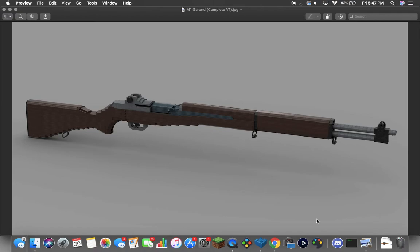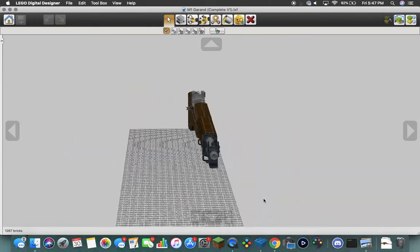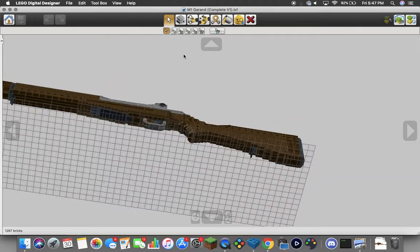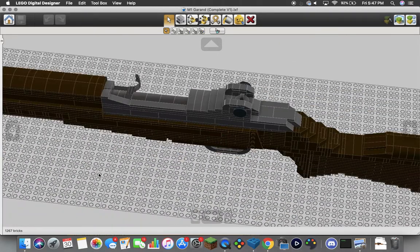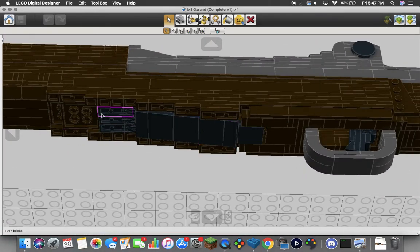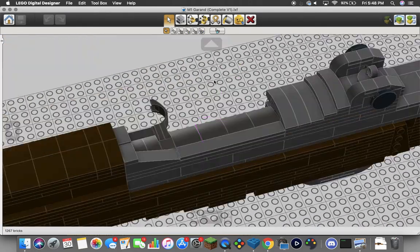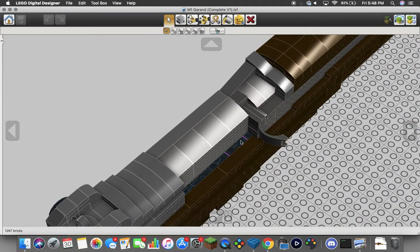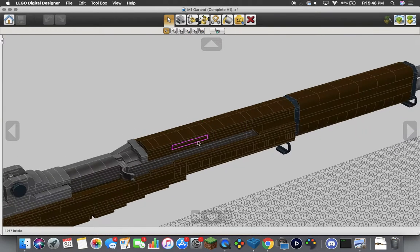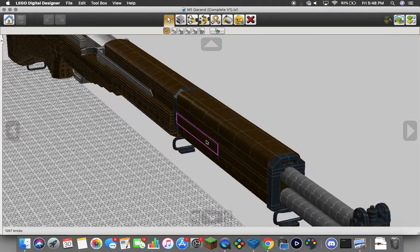So we can go ahead and take a look at this inside of LDD instead of Studio. This is what we have going on — pretty basic stuff. The rear end, like I said, is all basically M14, so there's not too much to go over. We do have a four-stud-wide stock into a five-stud-wide stock. We have the mag well of the M1 Garand here — it's an internal magazine, not an external. You can see the trigger, trigger guard, basic stuff, bolt and charging handle here. You can actually see that this is all exposed on the inside so you could load this if you wanted to. Four-stud-wide upper hand guard here.